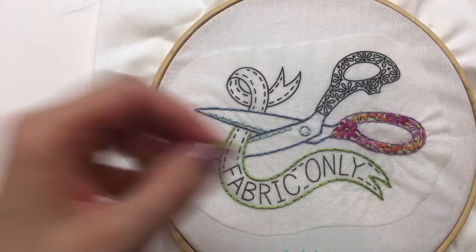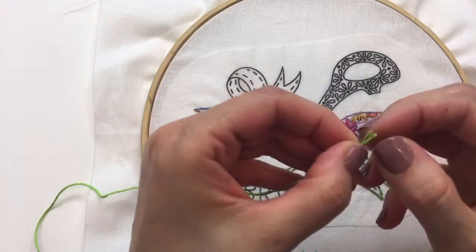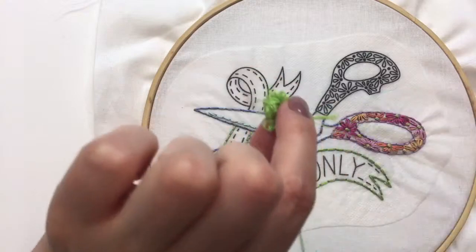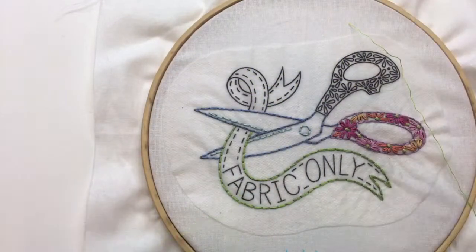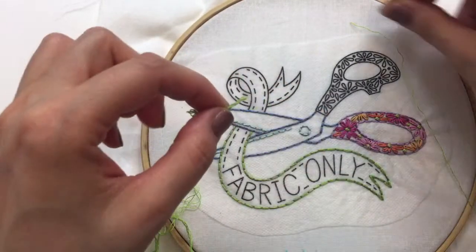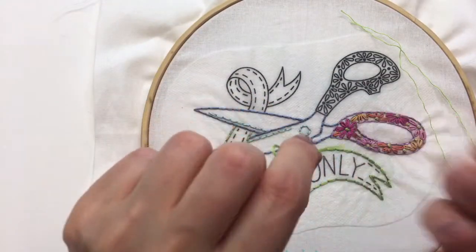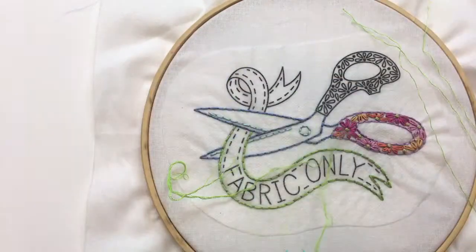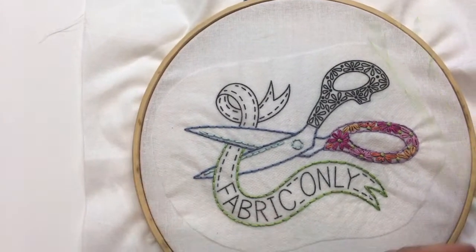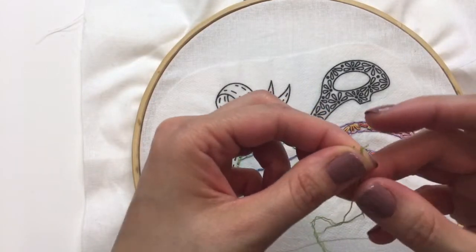I'm stitching with three strands of floss, so I'm separating three from the six. This is our new embroidery floss — a preview pack comes with the bundle. There are 23 different colors, 23 skeins, but they're called pocket skeins — they're all half-size mini skeins, perfect for little projects like this to just grab and go and play with. I'm loving using them so far.